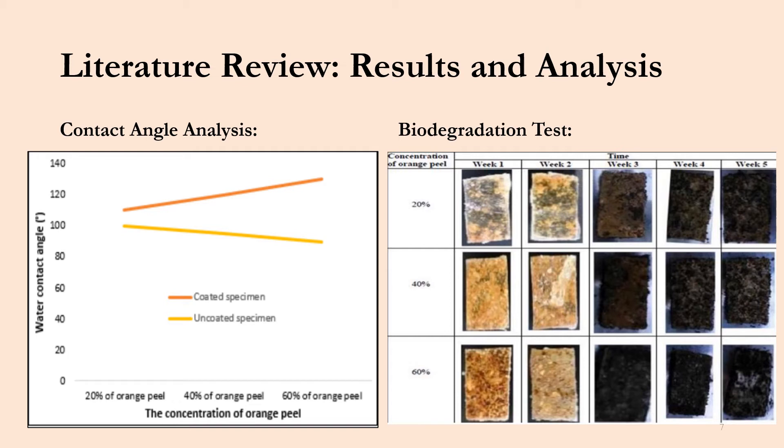Looking at the biodegradation test, this test was done over the course of five weeks and the samples were monitored on a weekly basis. The 20% concentration is shown on the top, and moving down to the 60%, you can see that the 60% orange peel concentration degraded the most over this five-week period.